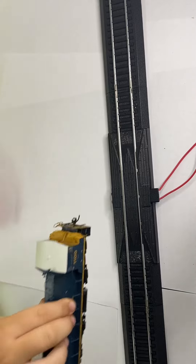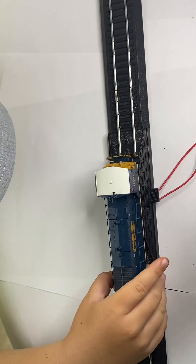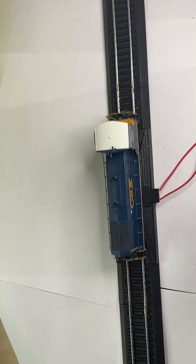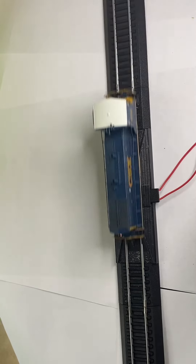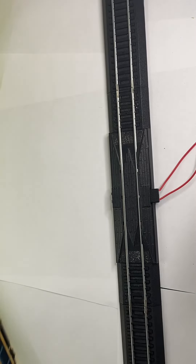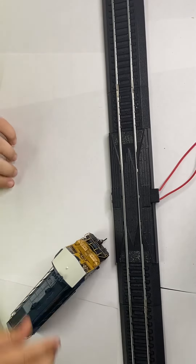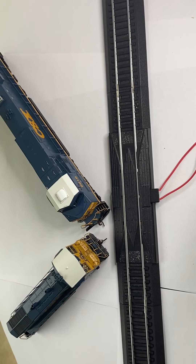We'll swap that out for the SW1500, which we'll put on the track right now. All right, so that's backwards, and that's forwards. And that is the SW1500. That's backwards. And those are the two CSX units I got from TwiggyBNSF on YouTube. Thanks for watching. I'll see you next time. Bye!